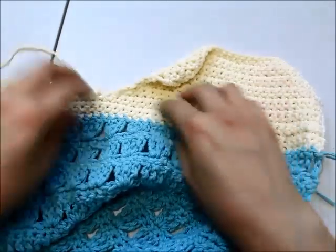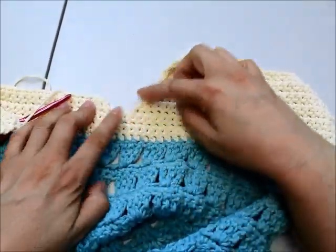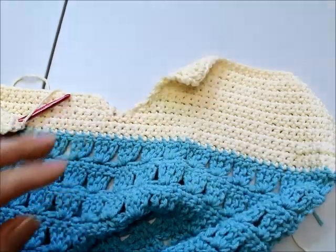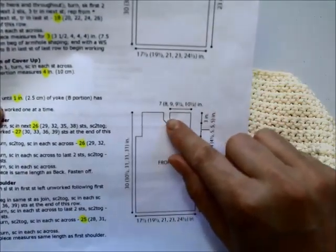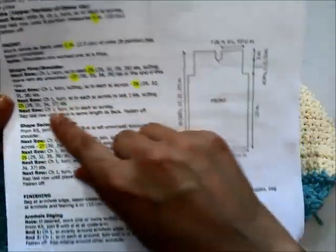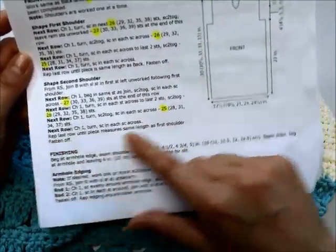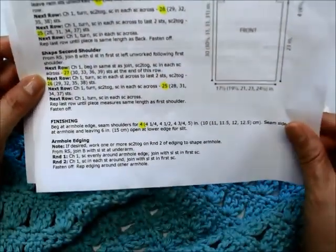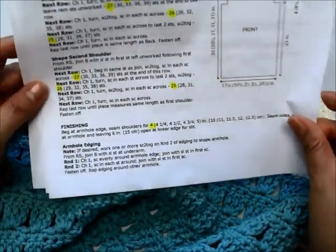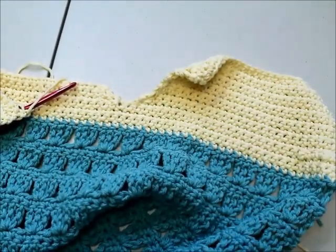You can see that shape forming in the front, just like the pattern shows. I'll repeat chain one, turn, one single crochet in every stitch across until I have all my needed rows. Then we'll come back, seam the pieces together, and do the edging stitches.